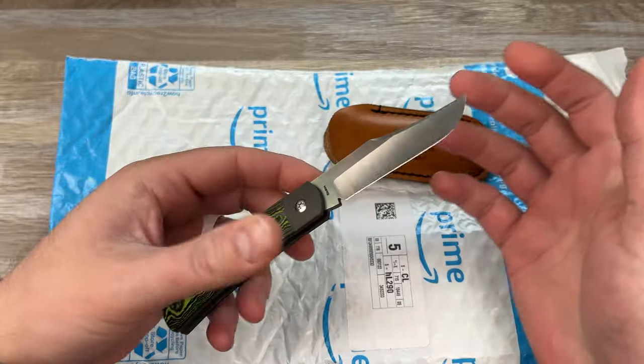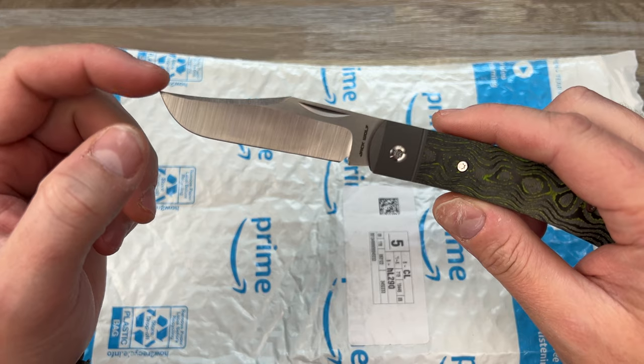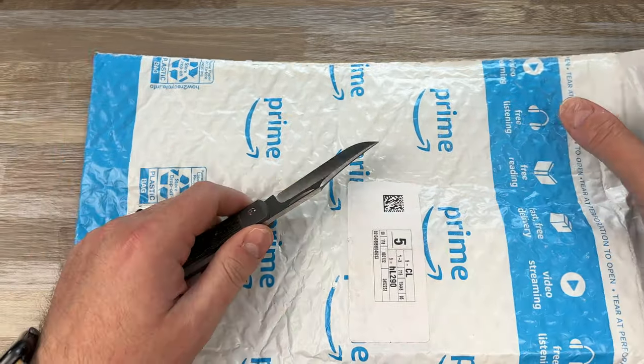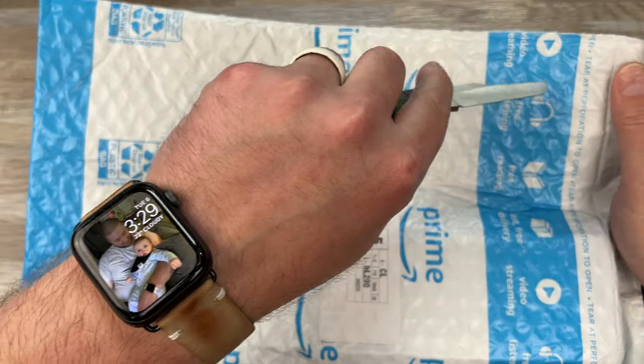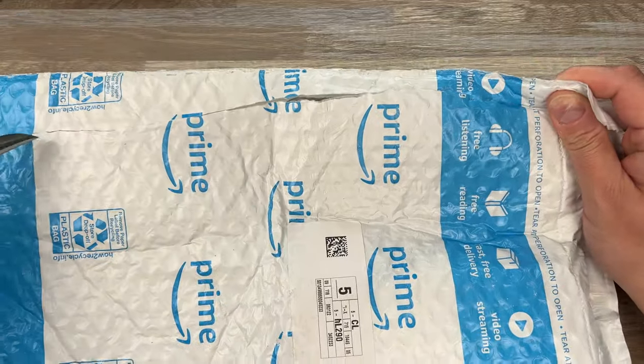Beautiful hollow grind. We'll see how she slices. Now, we all know this isn't my type of blade shape — it's got a really good upsweep belly up to the tip. That's not really my style because of the clip point, but I'm going to use the back end to get in there. That didn't work. And there, that worked for sure.